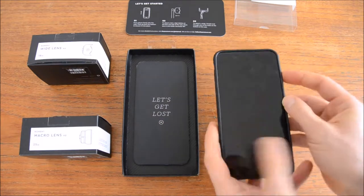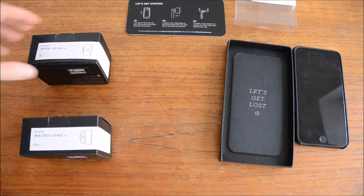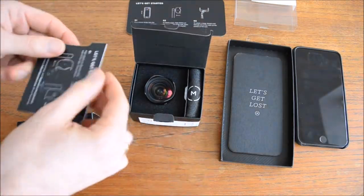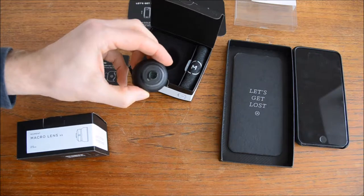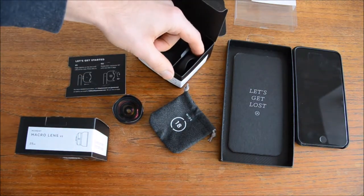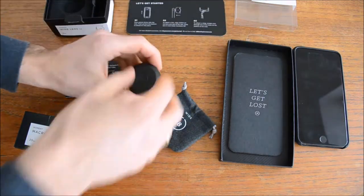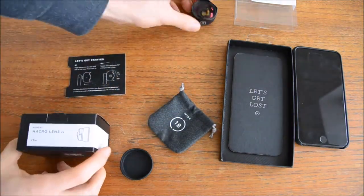Let's have a look at the lenses. Let's take the wide lens first — no need to use a knife here, you can just take it out of the case, and there's a guide inside as well. The lens feels really heavy, a lot of glass and a lot of metal around it, and there's a microfiber carrying pouch and a lens cap to protect it when you're carrying it around. Let's pop it out — look at that beautiful glass.